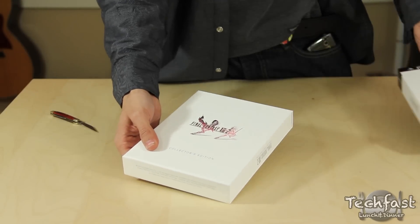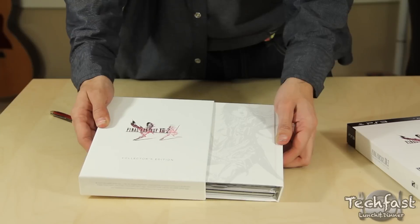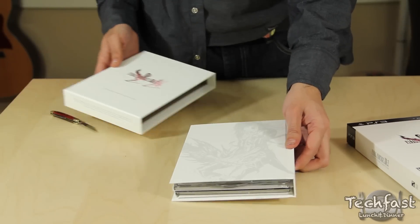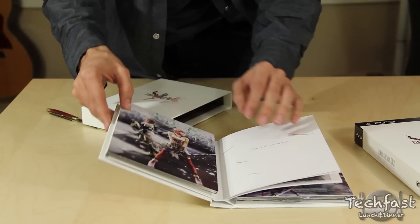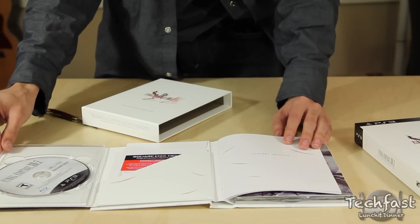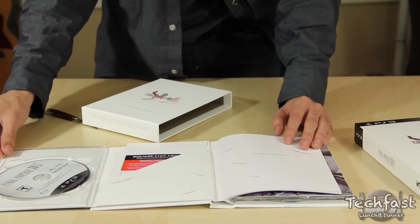One of the first things we notice once we open up the Collector's Edition is one of my biggest personal pet peeves — the fact that the Collector's Edition box also serves as the game's case. I personally like to have a normal case for the game to go into so I can put it with the rest of my games, and have all the Collector's Edition stuff on the side. It's a little annoying when it's always grouped together like this.